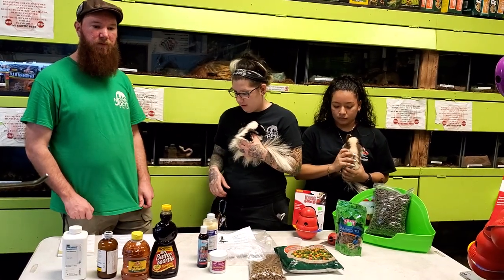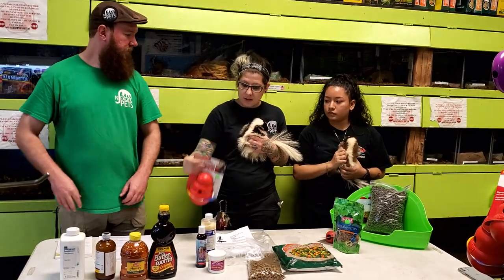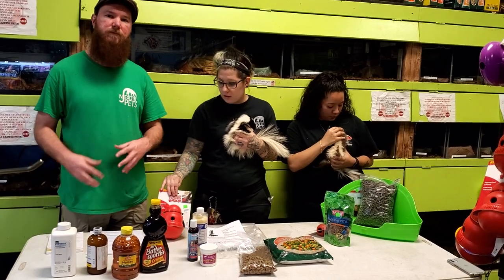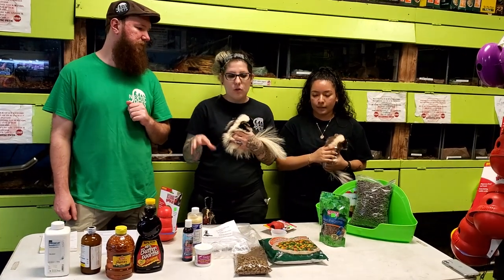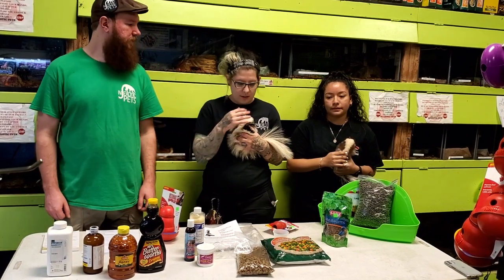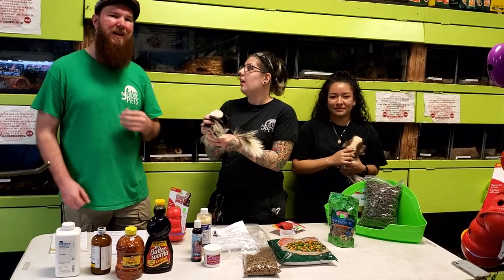For toys, Kongs are great — you can put little treats inside and they'll push it around. Some Cheerios can fall out, which keeps them busy, especially since they're teething. Little balls that ferrets play with and small stuffed animals are also great options for skunks.